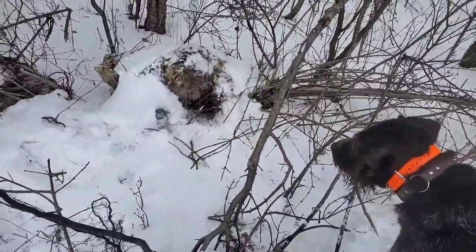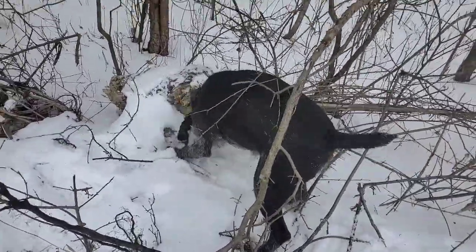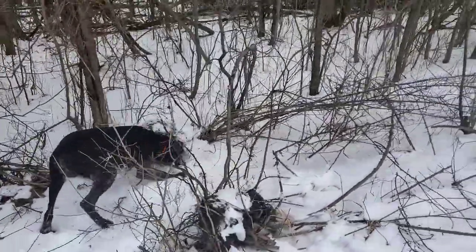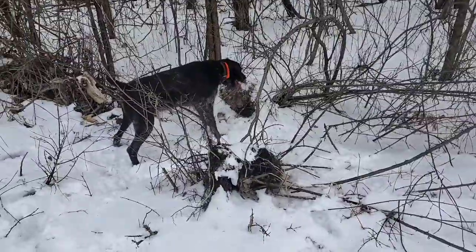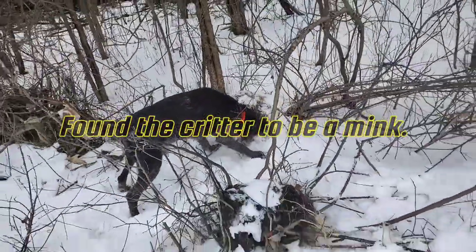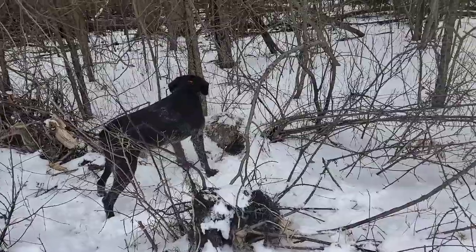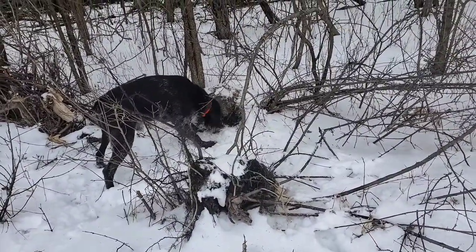What you got there, buddy? Looks like we've got a brown hog or a muskrat in there, so we're going to back this dog out of here. If that's what happens — we've got a versatile dog for versatile cover. Let's stop this and get him off this.